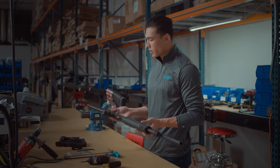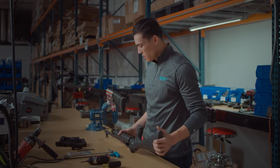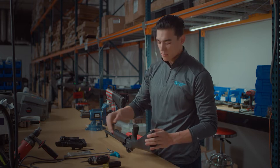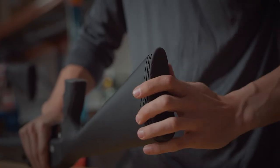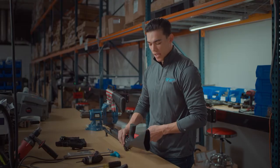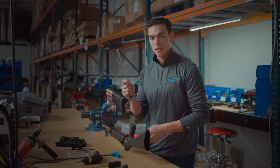First things first, we're going to want to look at our buttstock section of our gun. To remove the recoil pad, it's held in here by a Phillips head screw, so we can go ahead and remove that now. Once we remove the recoil pad, located at the base of the stock is our 13 millimeter bolt.